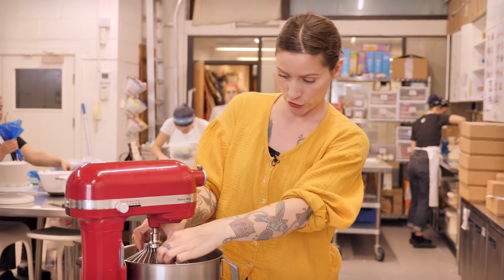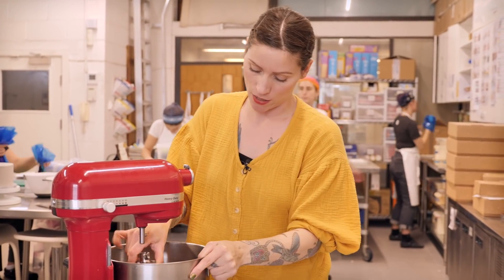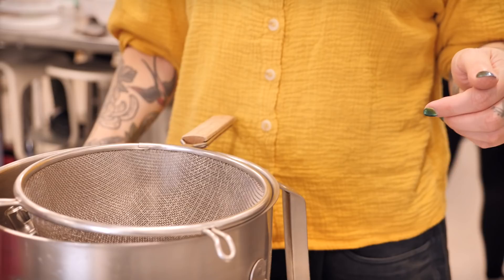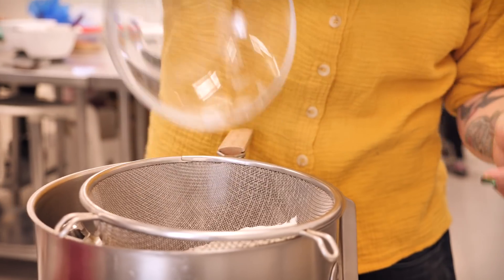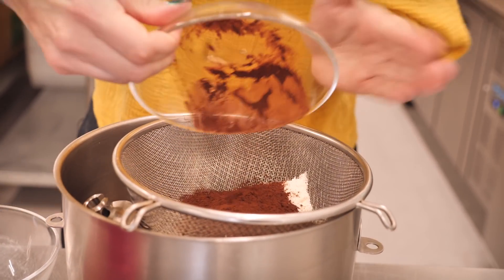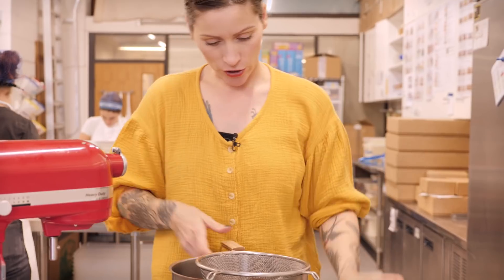Once that's really thoroughly mixed, you can go in with your dry ingredients — just sieve them straight in over the top. I have 60 grams of plain flour, 25 grams of cocoa powder, and a quarter of a teaspoon each of salt and baking powder.